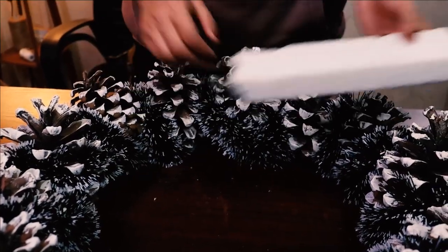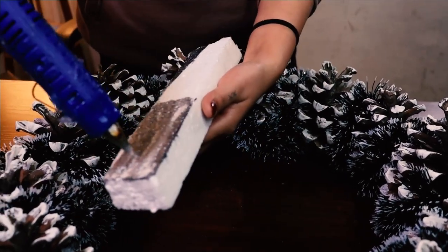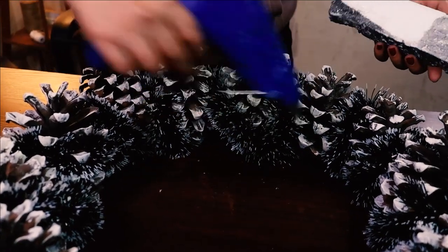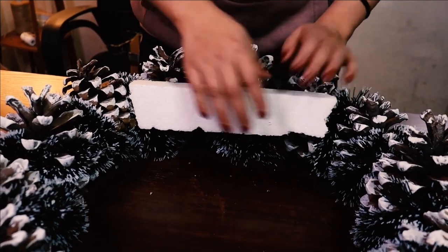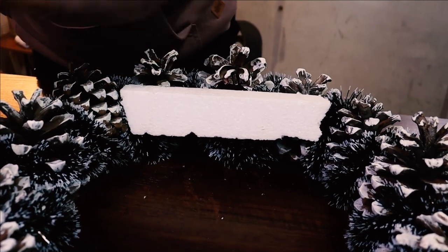Next, we are going to glue a piece of styrofoam on the base of the wreath. This will provide a stable structure to add your houses and trees for the Christmas village.